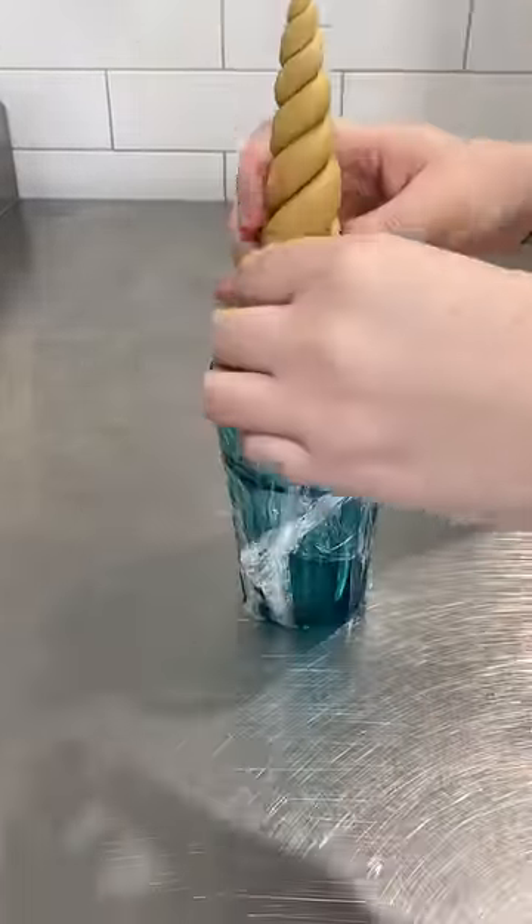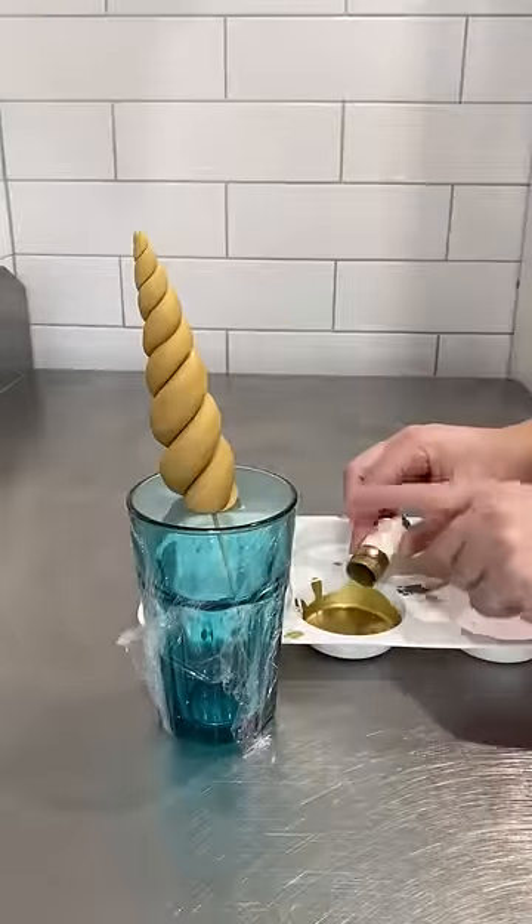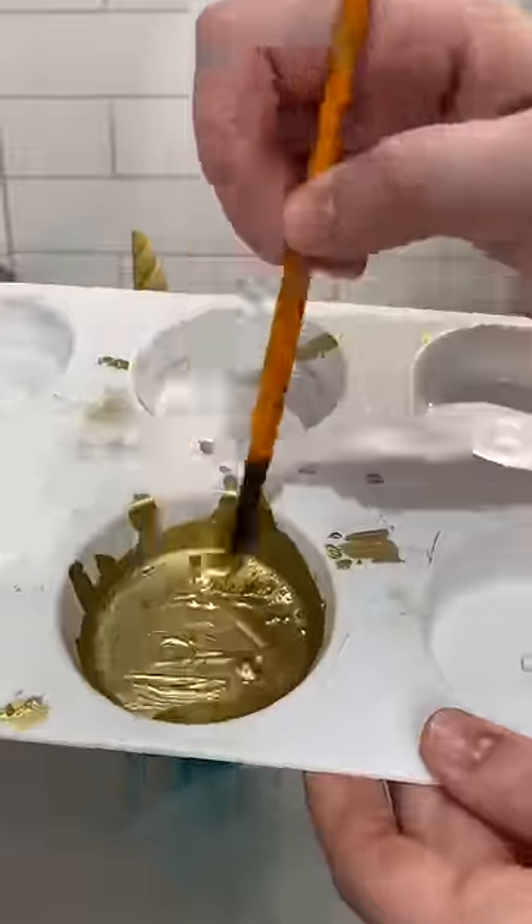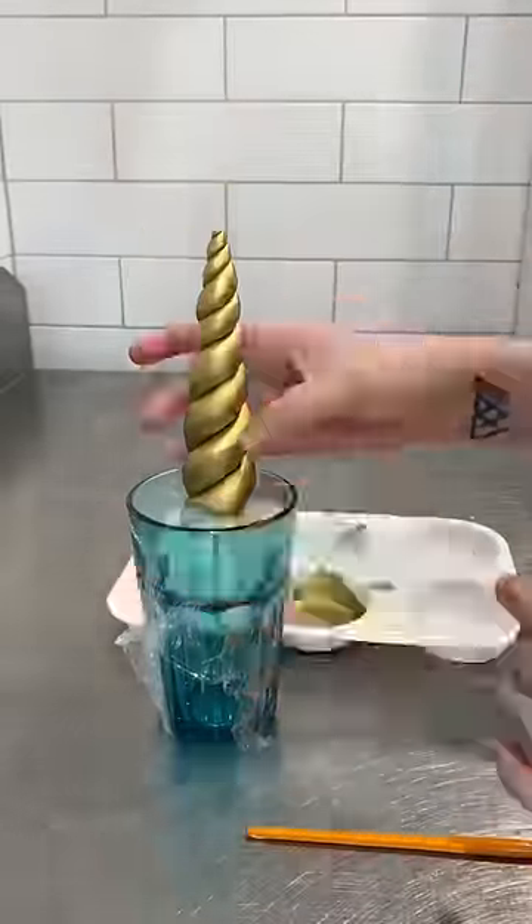I then stick a wooden skewer up the centre, and you can see here I've poked it into a cup with some glad wrap on it. That's just a little hack so that you can have your horn standing up when you're decorating it.